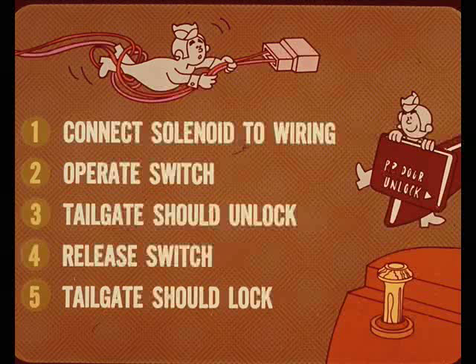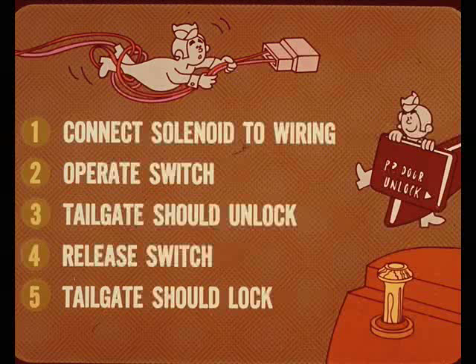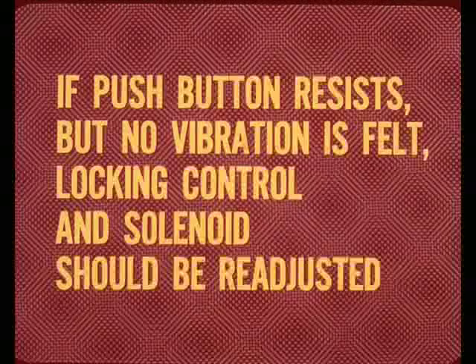To test the system, connect the solenoid to the wiring harness, turn on the ignition, and operate the tailgate unlock switch — the tailgate should unlock. Release the unlock switch and the tailgate should lock. With the ignition on, perform a final test at the tailgate door: pull the door lock push button lightly toward the unlock position and try to open the door by the handle. If a slight vibration is felt and the door will not open, the solenoid is correctly positioned. If the push button resists efforts to unlock but no vibration is felt, the locking control and solenoid should be readjusted.